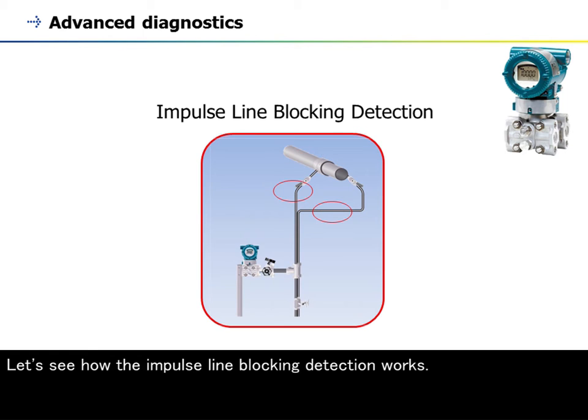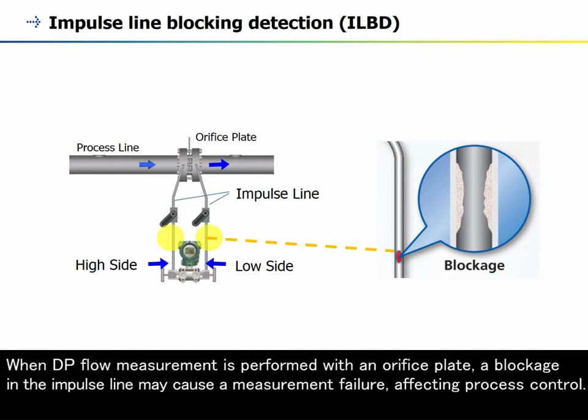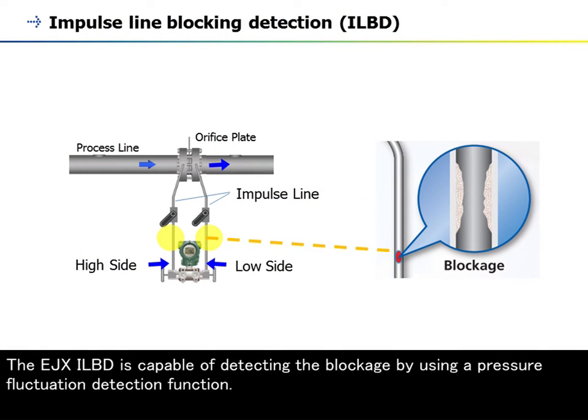Let's see how the impulse line blocking detection works. When DP flow measurement is performed with an orifice plate, a blockage in the impulse line may cause a measurement failure, affecting process control. The EJX ILBD is capable of detecting the blockage by using a pressure fluctuation detection function.